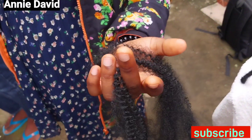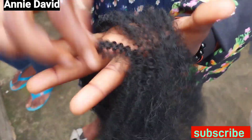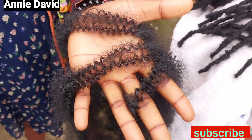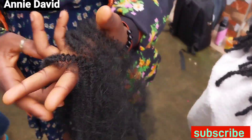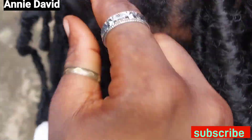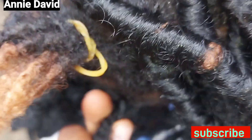You take one part and you share it into three, because we don't want it looking very big. So you just pick one and share it into three. Now you use one part and crochet into the amount of locks you want to merge in as one. After crocheting the strand of hair you've separated, you pick another part.